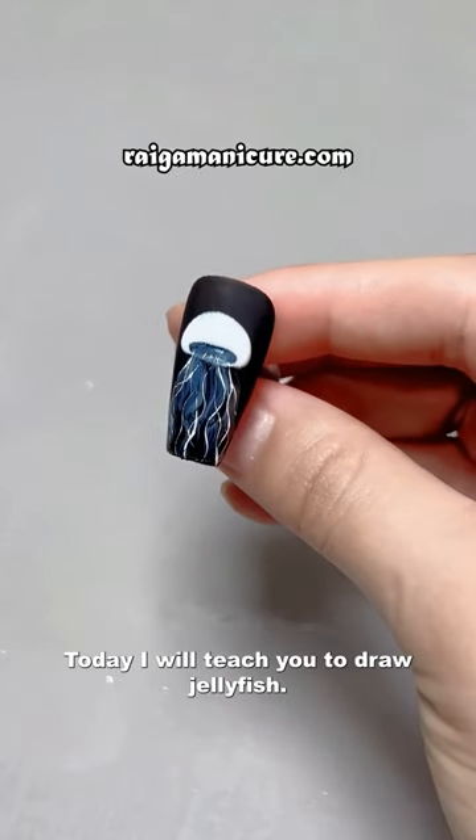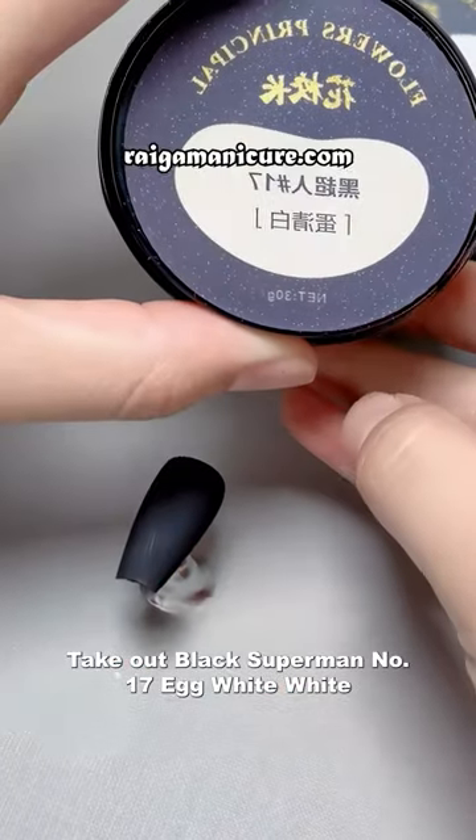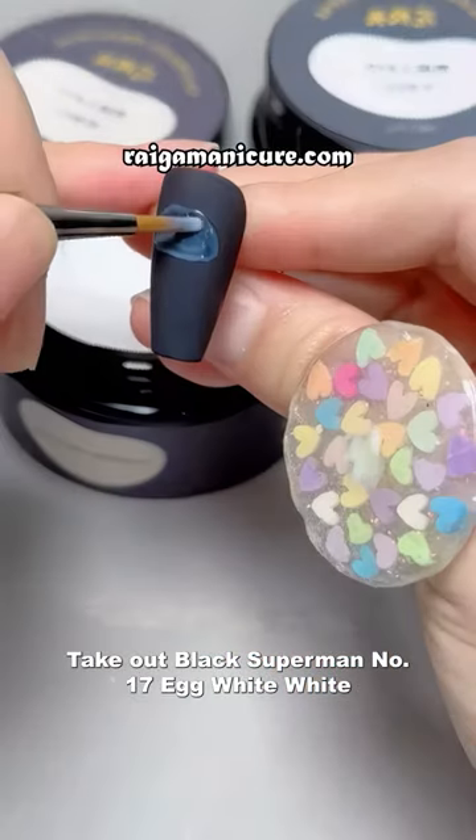Today I will teach you to draw jellyfish. Play the base color, then take out superman number 17 egg white.